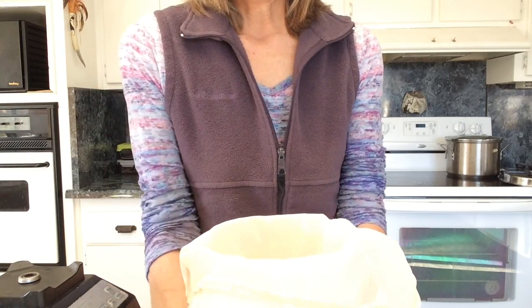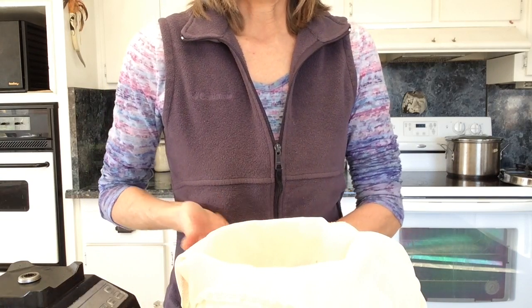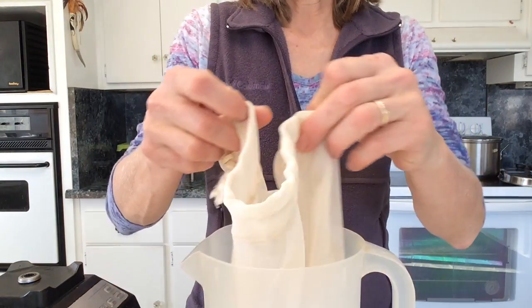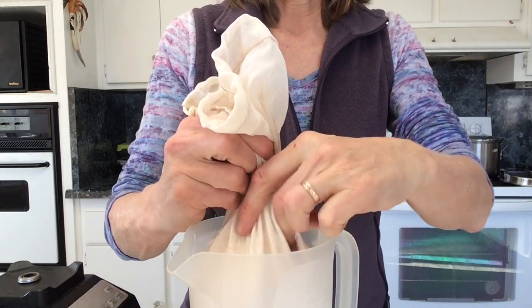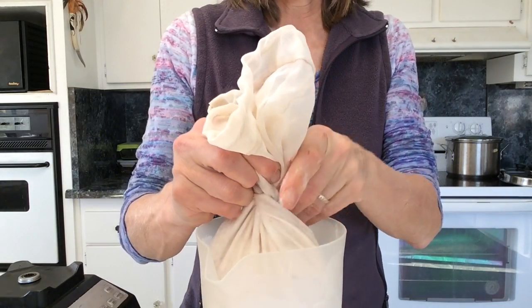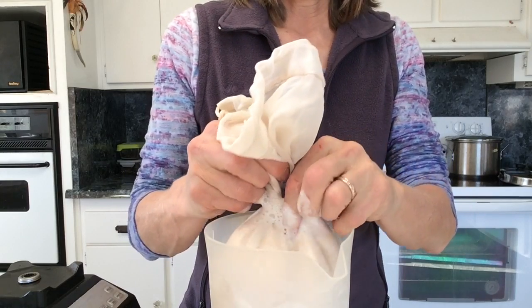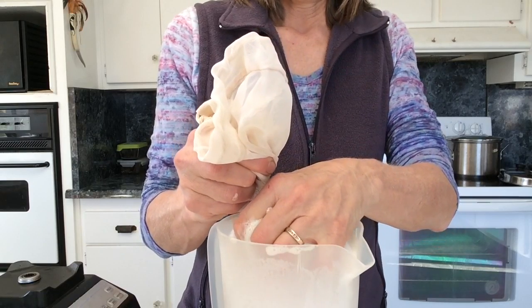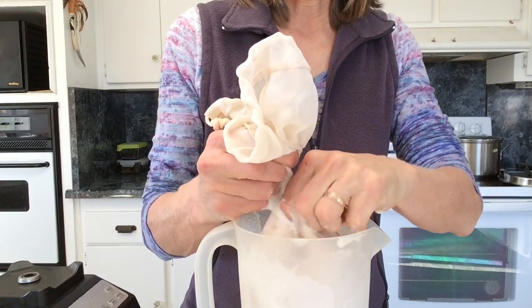The next step is to squeeze the mixture so that you take out the liquid and have the solids left inside. I keep it inside the container for this. It's important to have clean hands when doing this. I start squeezing and twisting it.